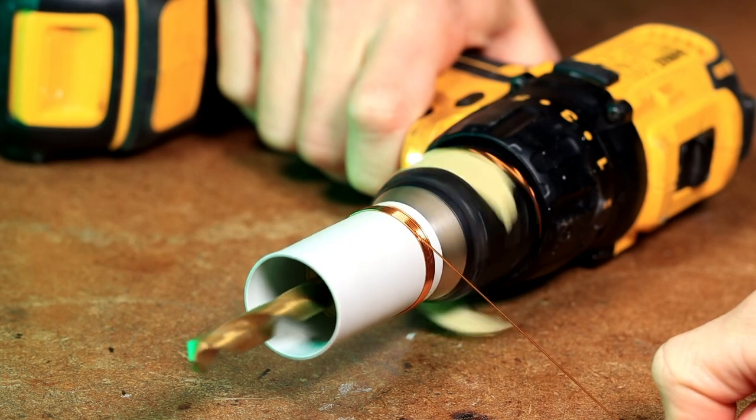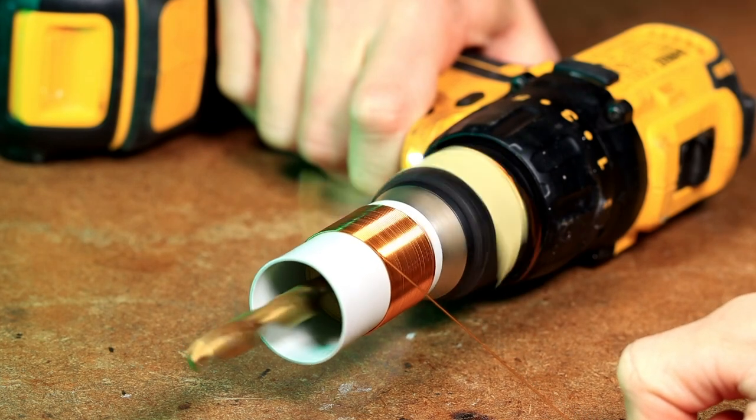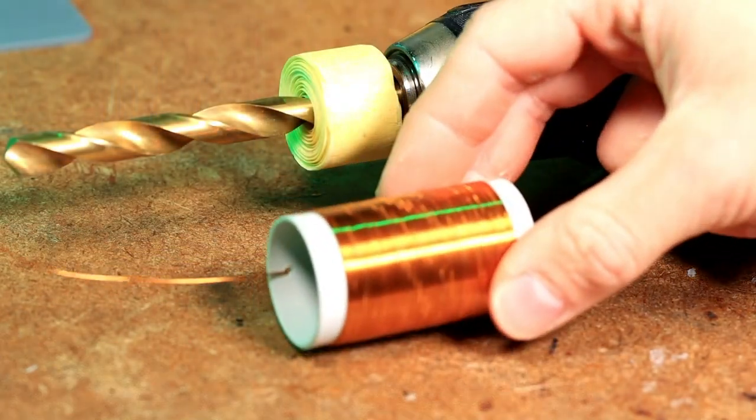For this, we put the cordless drill on a flat surface. With one hand we control the speed, with the other hand we guide the wire. And we're done. That looks pretty good.